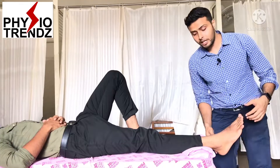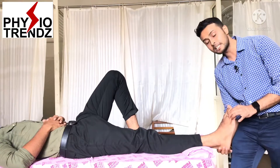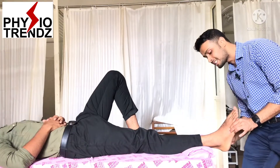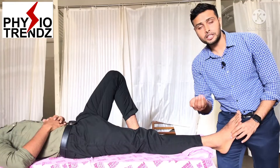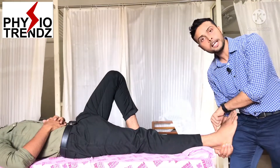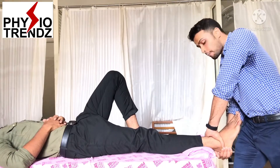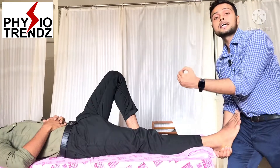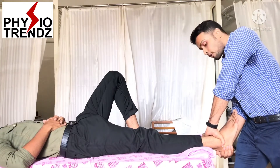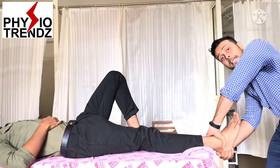For applying distraction to the subtalar joint, the loose pack position is the neutral position of the ankle — this is the starting position for the subtalar joint. The therapist makes a cup with the hand and holds the calcaneum bone, while the other hand stabilizes the proximal segment exactly from the talocrural joint line — so the talocrural joint is not also going into distraction. The therapist then pulls the calcaneum bone outward to apply distraction force to the subtalar joint.